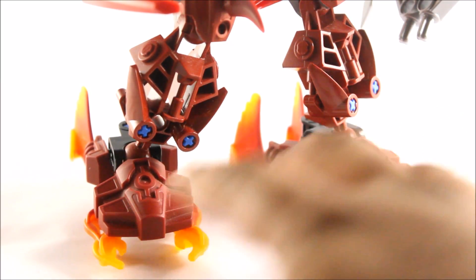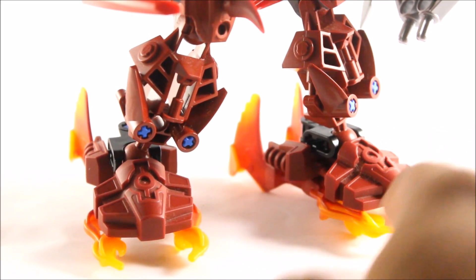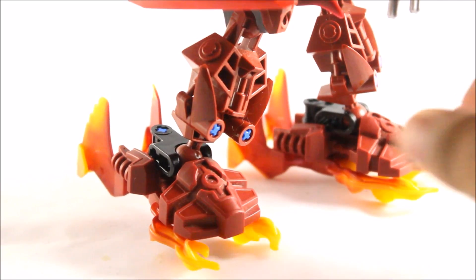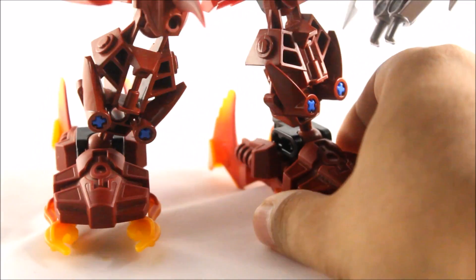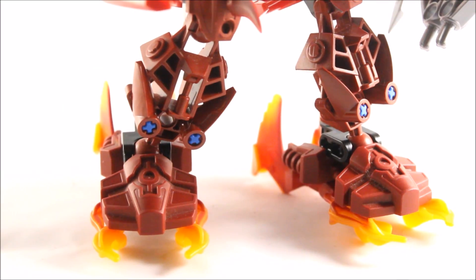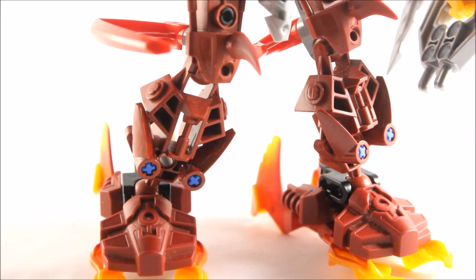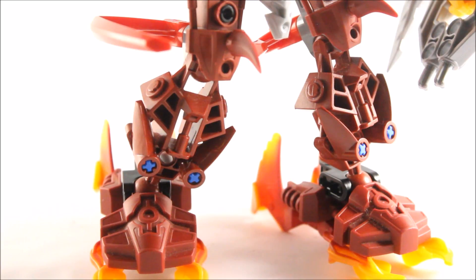Looking at the feet first, you can see that I've just used the standard Malum feet. The only difference is that I've added in the fire elemental kind of claws that Malum does have to Ranu's feet. You can see how awesome that looks — I really love the elemental look to it, and it kind of just gives off that fire vibe. I've also used the standard leg pieces that Malum has. The only difference is that I've added in some axle connector pieces just to use as fillers. I know I should have used them in black, but I couldn't find any, so I had to stick with blue connectors.